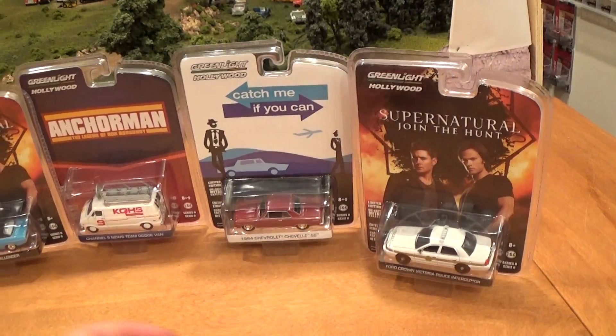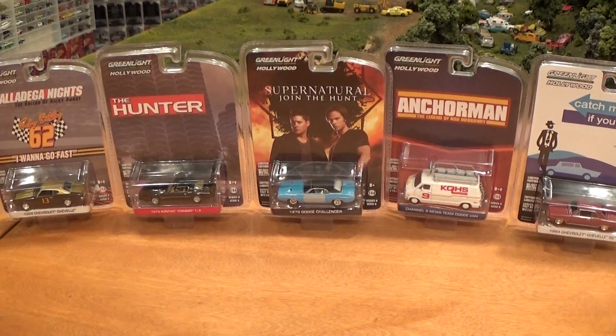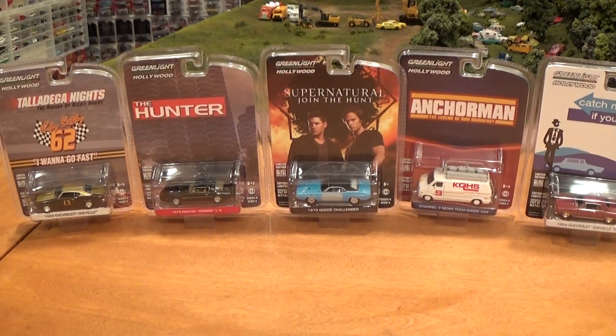So that's the Greenlight Hollywood Series 8. Hope you enjoyed the video. Leave a comment or a question if you have one. Thank you.